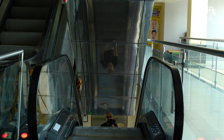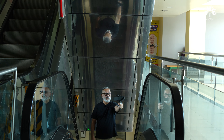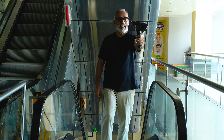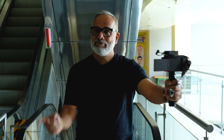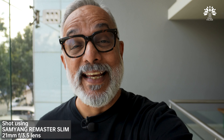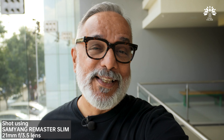This lens can also shoot good video, so I'm going to end this video with a vlog shot using it. Let's do it.